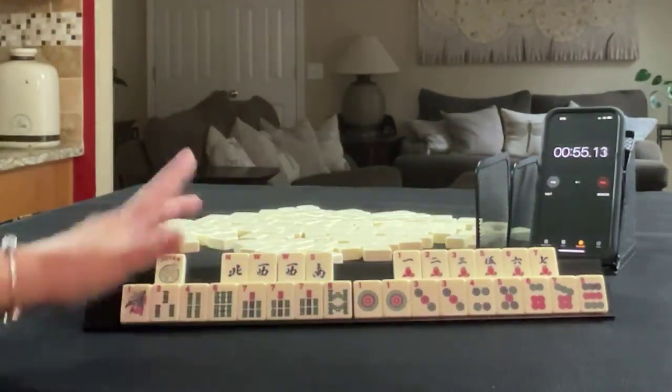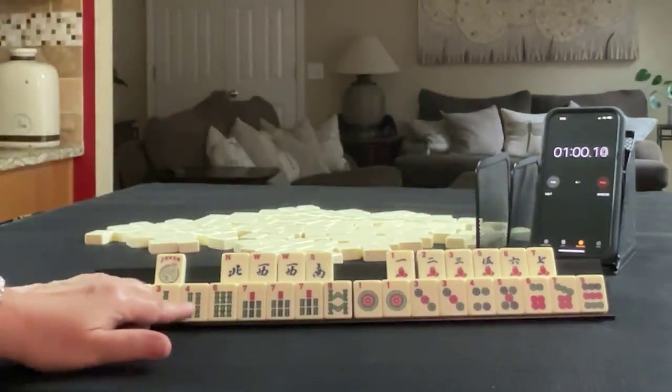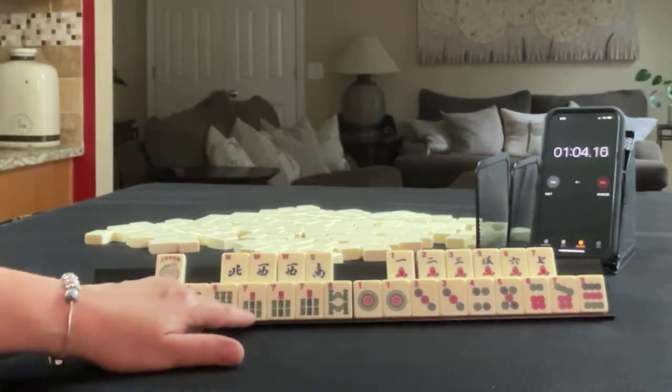Sprint 1 tile inventory: No flowers, a joker, no dragons. We have 1, 2, 3, 5, 6, 7 singles in cracks. 1, 4, 1, 3, 4, 6, 7, 8 in bams. Pung of 7s. 1, 3, 4, 5, 6, 7, 9 in dots.